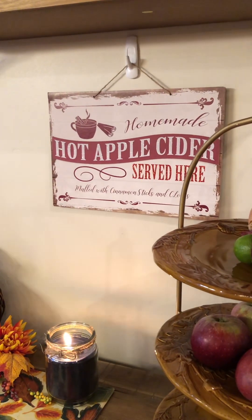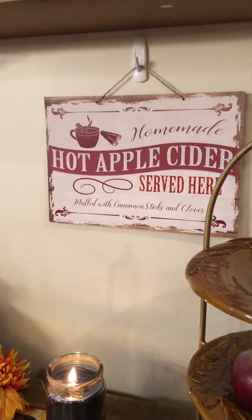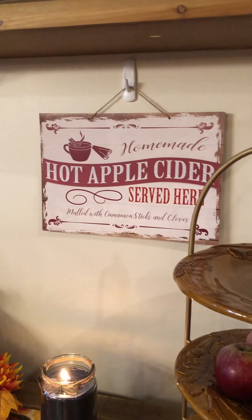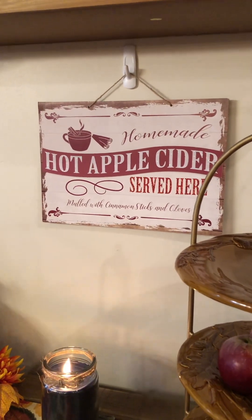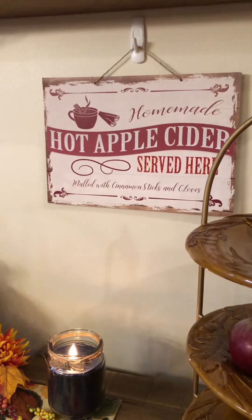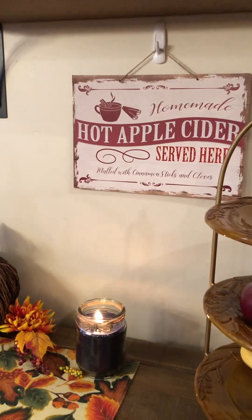This apple cider sign I got at the dollar store. I left the clip open to show you the mechanics — you can hang things on your wall with command strips, which are damage-free to your walls. You can really enhance your home for the holidays without putting more holes in your wall. I would go ahead and embellish this sign a bit more, maybe put a frame behind it. I'm constantly thinking of new ways to make dollar store items look more upscale.